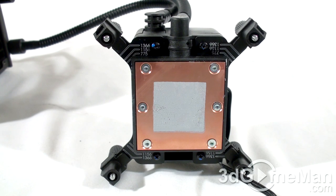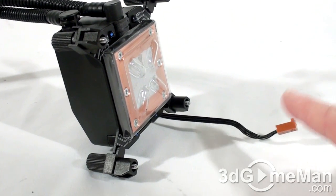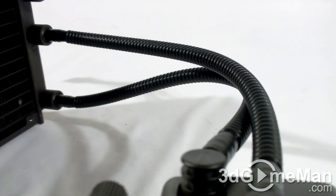The copper CPU block will make excellent contact between it and the CPU. The block also comes with a thin coat of thermal compound, which takes the guesswork out of applying it yourself. Note that there's only one power connection, and this 3-pin connection can be connected on any 3-pin motherboard fan header.